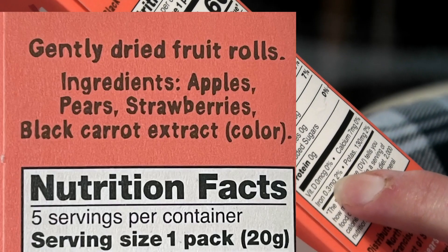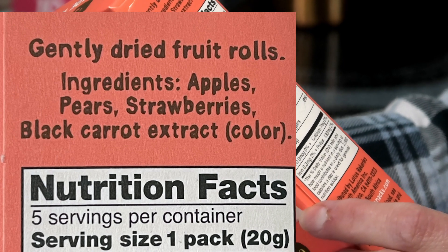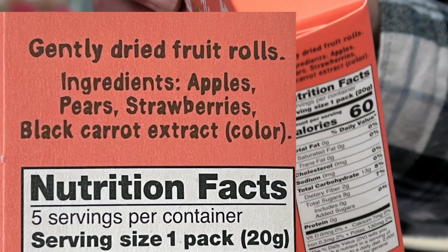What are the four ingredients? Oh — vitamin D, calcium, iron, and potassium. Is that the ingredients?